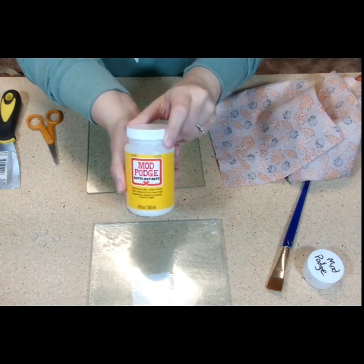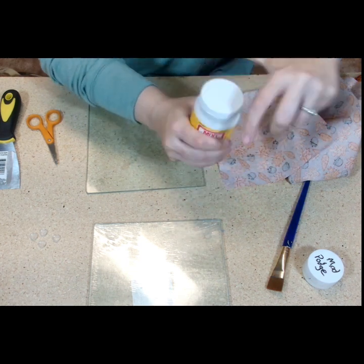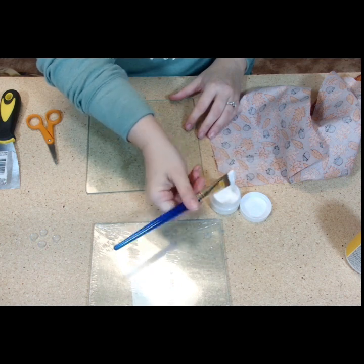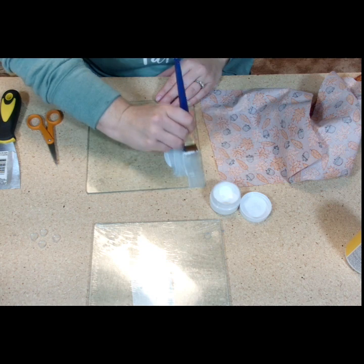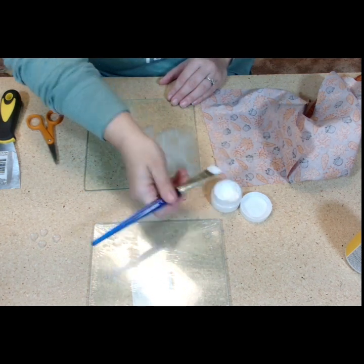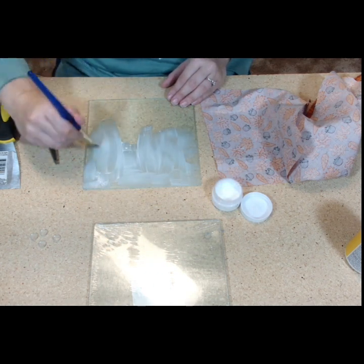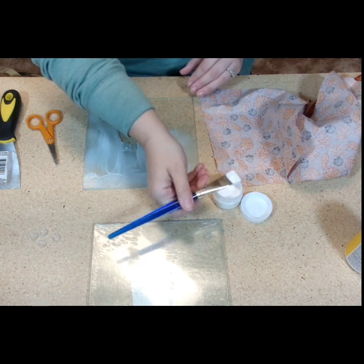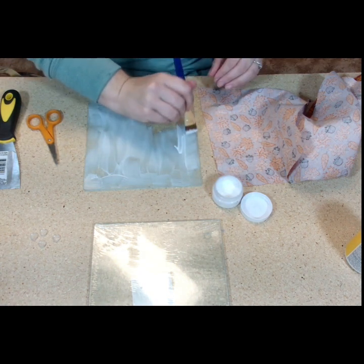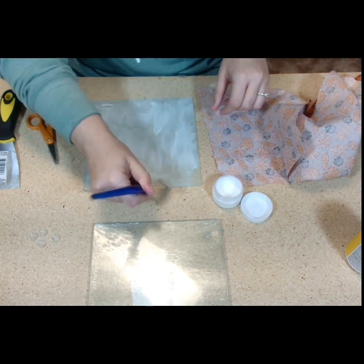So we're just going to take our Mod Podge and a big brush. I use my paint brushes, but it's no big deal — I wash them after I'm done. You want to go a little heavy because this is fabric and Mod Podge dries quickly. Try to make sure you get all the way up to the edges. You've got to work kind of quickly — Mod Podge does dry quickly, so keep that in mind.